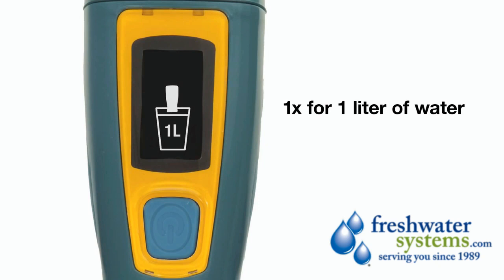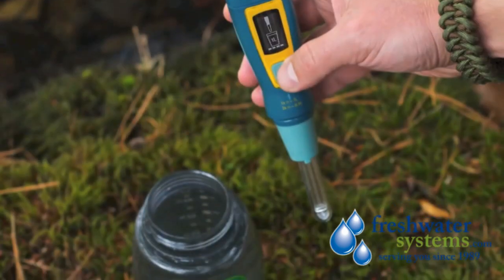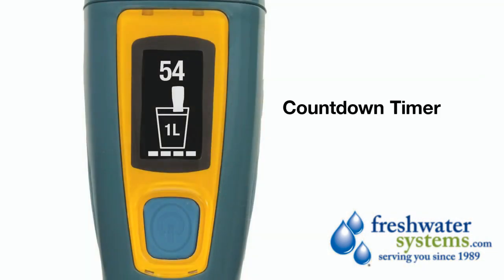Pressing the button once to treat a liter or twice to treat half will activate Ultra. You'll see its OLED screen and super responsive firmware jump to life, telling you to submerge the lamp and sensor pins in water. Doing so will fire up the UV lamp and start a countdown on Ultra's OLED display.